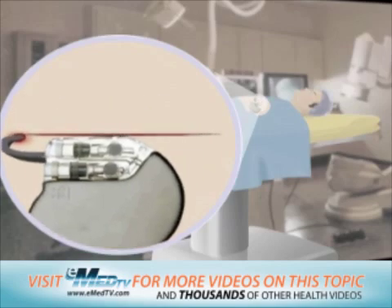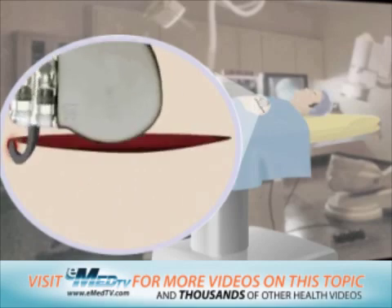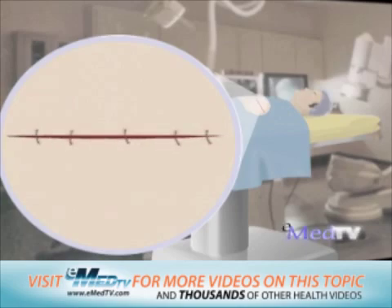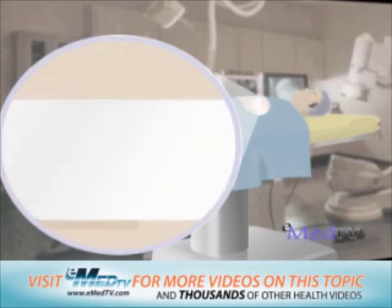To do this, a small incision is made in the skin or sometimes in the muscles, and the generator is tucked inside. This pocket is then closed with stitches and a bandage is placed over the incision site.